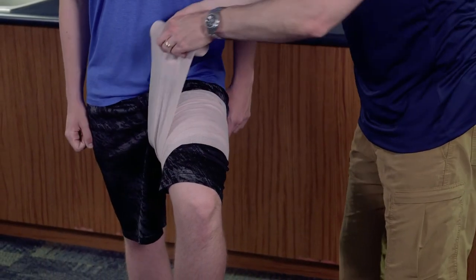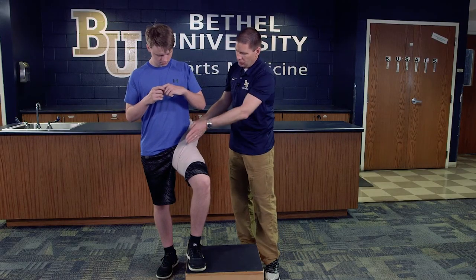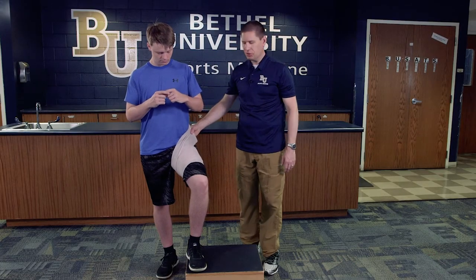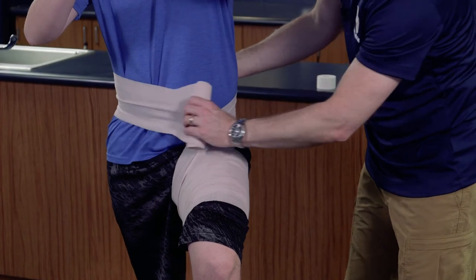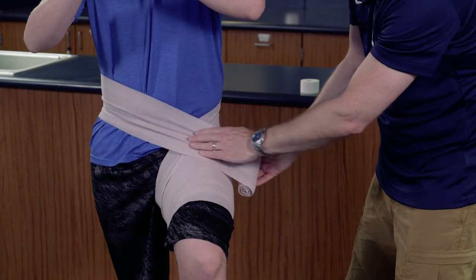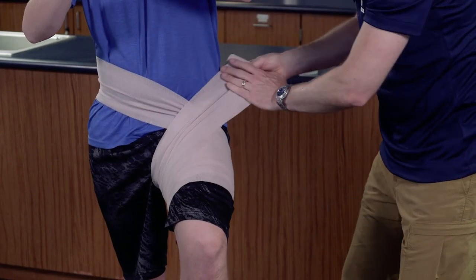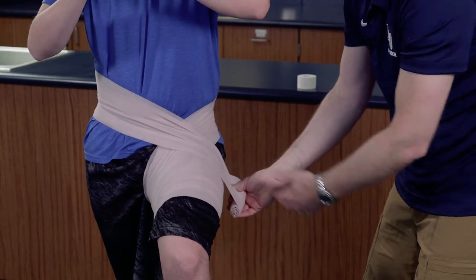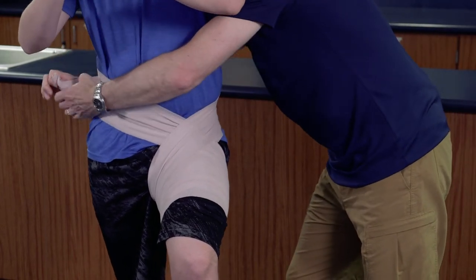Now we're going to take the wrap up into the lateral side of his hip. We want to make sure we go to the outside because that's going to help pull the hip up into the outside, which is what the hip flexor actually does. I'm going to come around his waist right around belt height, which keeps it comfortable for him, and create a crisscrossing or X pattern coming right in front of the hip flexor. We're going to repeat that as many times as we can — looks like I'll get twice as I come around.